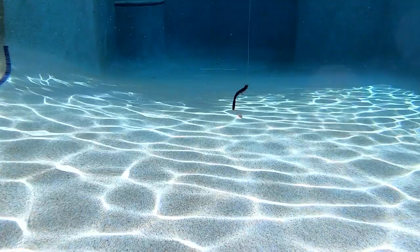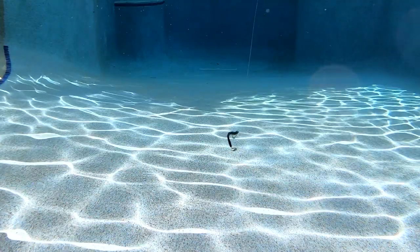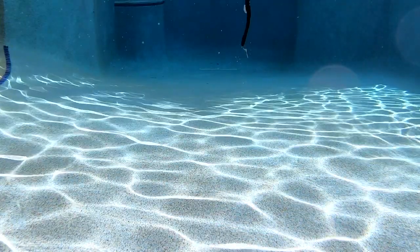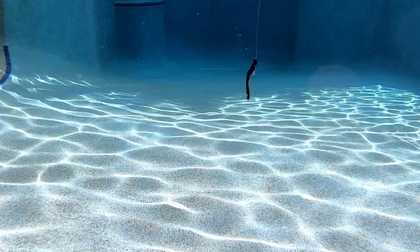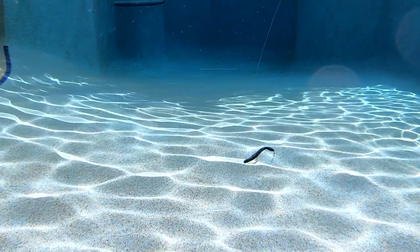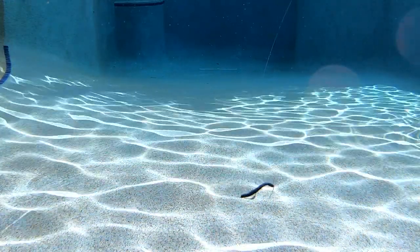The blades also provide water displacement, which will help attract predator fish to attack. The Worm Spin can be rigged Texas, Carolina, placed on a weedless football jig or normal jig head, wacky rigged, or straight weedless as a flashy speedworm over heavy cover.